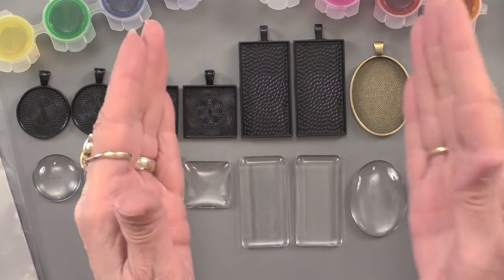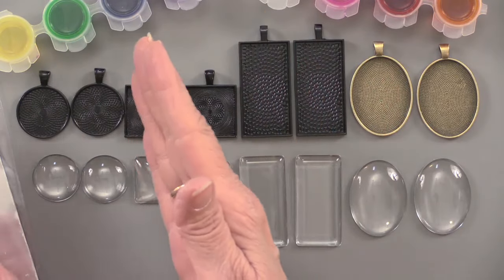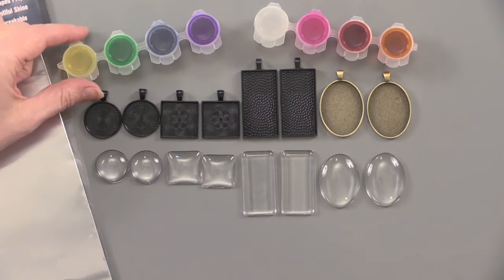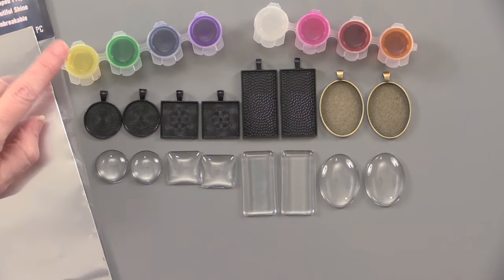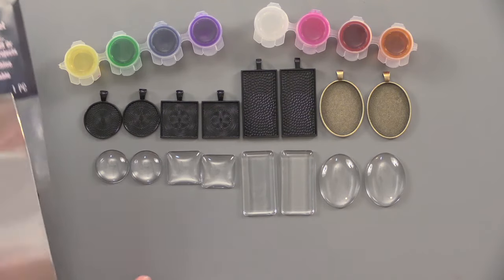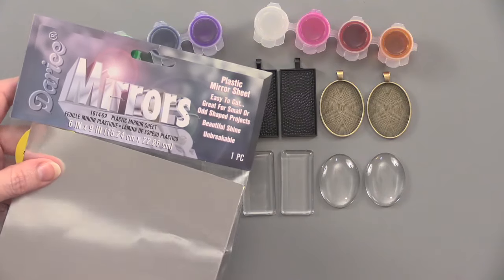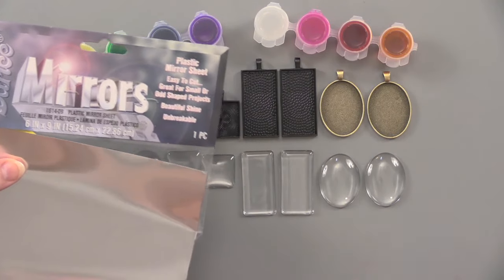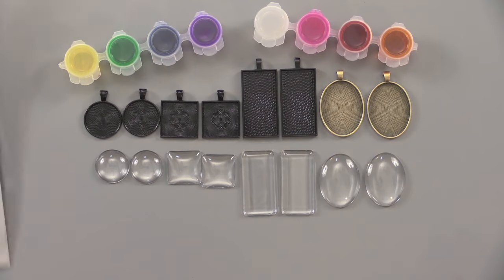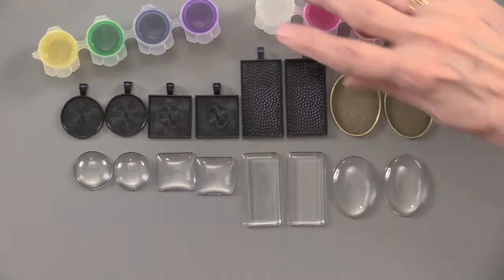You can get the glass pieces, pendants, or domes by themselves, or put them all together. Some of the things you use to play with these include glass paint in all these different colors. You're also getting a mirror plastic sheet, which we'll show you in detail — it's super reflective. Now we're going to show you projects and how to do all of this.